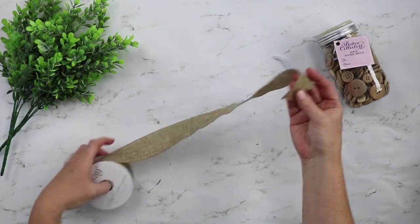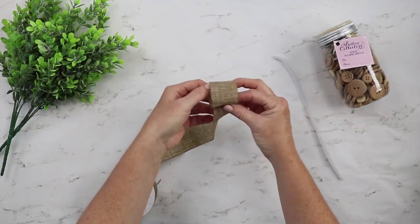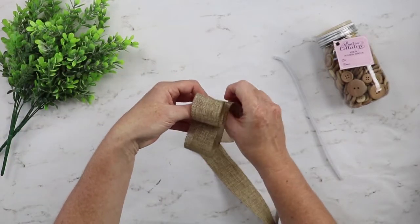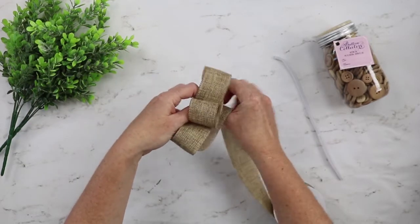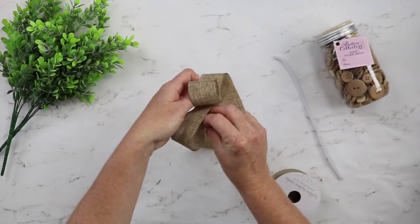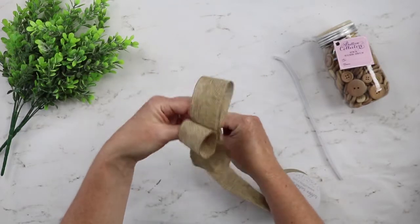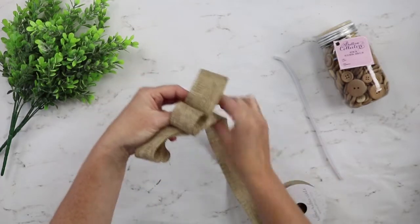Let's start by making our bows. You want to start with one small loop and just hold your finger there. You'll need about four loops of the same size. These loops will determine how large your bow is, so make them as small or as big as you would like, and make them all approximately the same size.